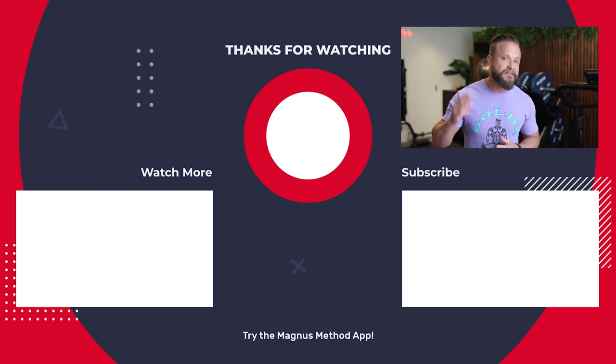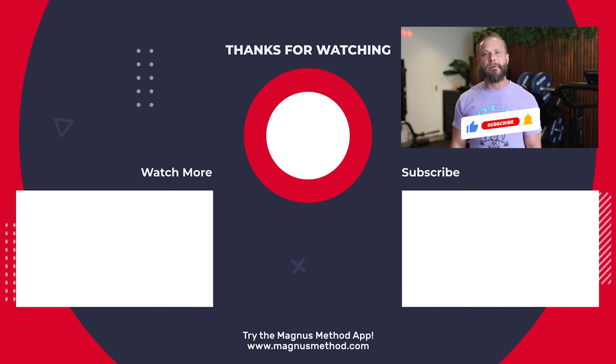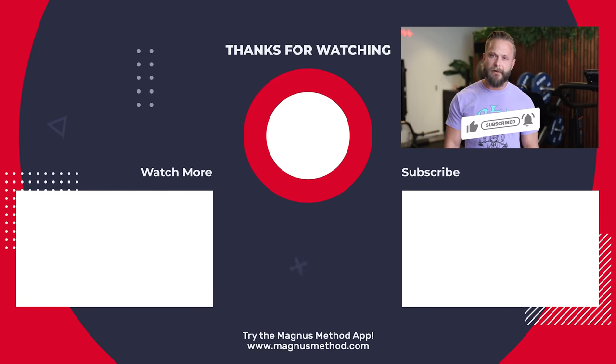If you want to know more about gaining muscle mass or losing weight, check out the other videos in my beginner's guide series. I truly hope this video helps some of you out there. If you have any comments, drop them below — let's do this.